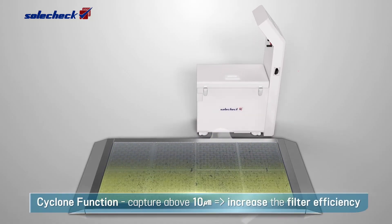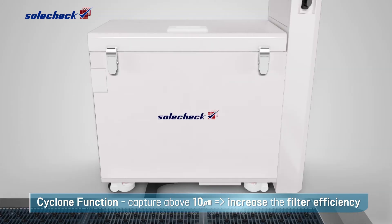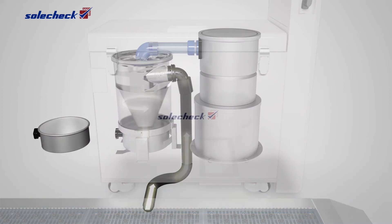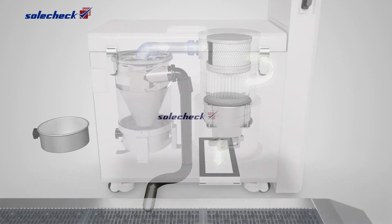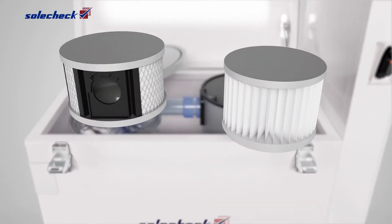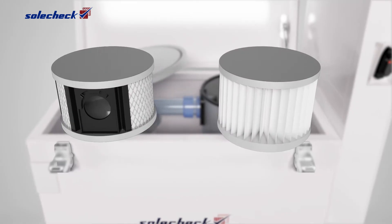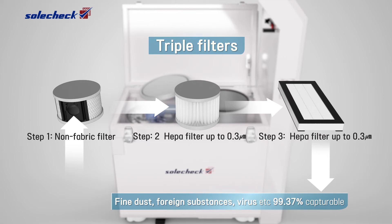Cyclone extends the life of three HEPA filters by filtering out larger dusts of 10 microns or more. First, the dust inflows into the Cyclone. The third step's HEPA filters of the Dust Collector completely collect foreign substances. First, second, third HEPA filters inhale up to the smallest 0.3 micron dust.